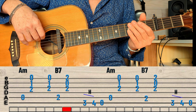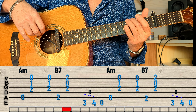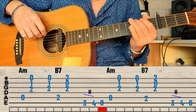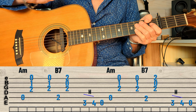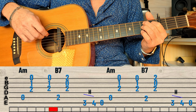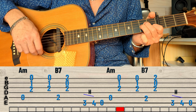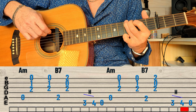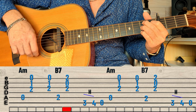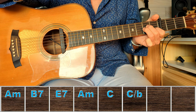Ensuite je vais faire sur la corde de Mi un petit quelque chose de très simple : case 3, un hammer à la quatrième case, et corde à vide de Mi. Allons-y jusque là, tout doucement. Et je recommence.